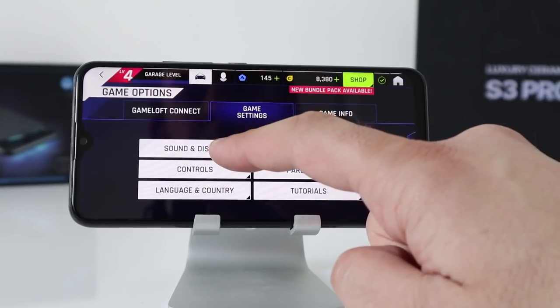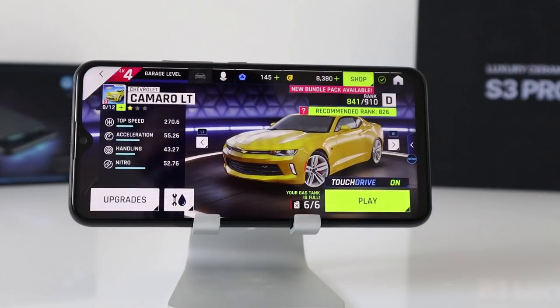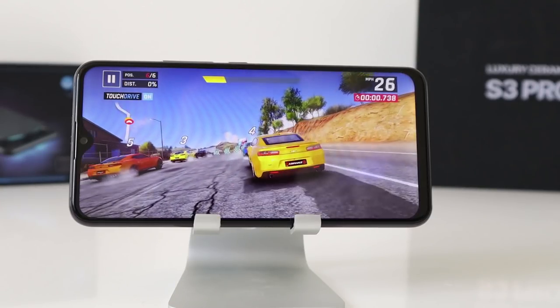Going into settings — sound and display set to high quality. That's what we're going in at. Let's go play.